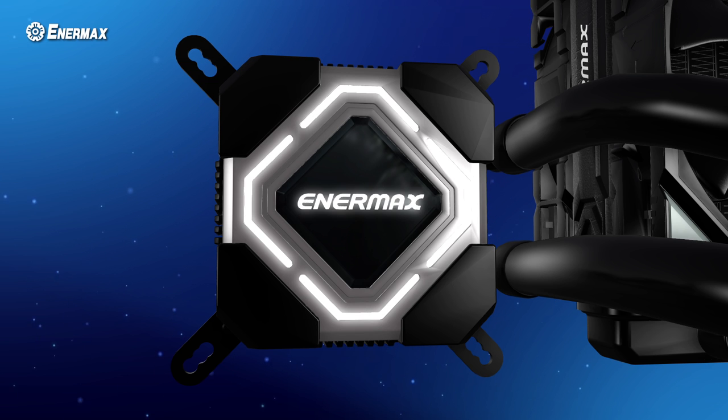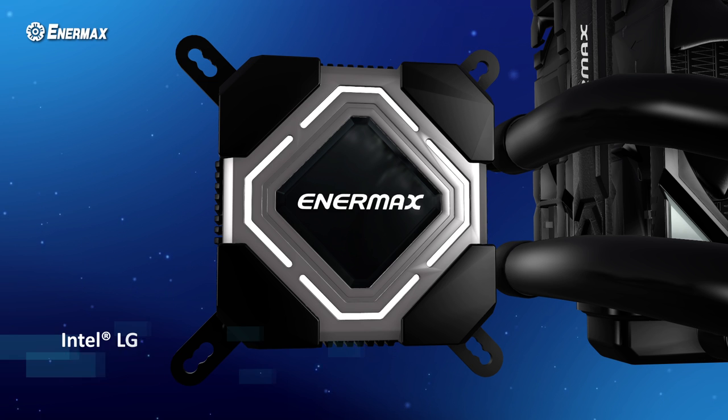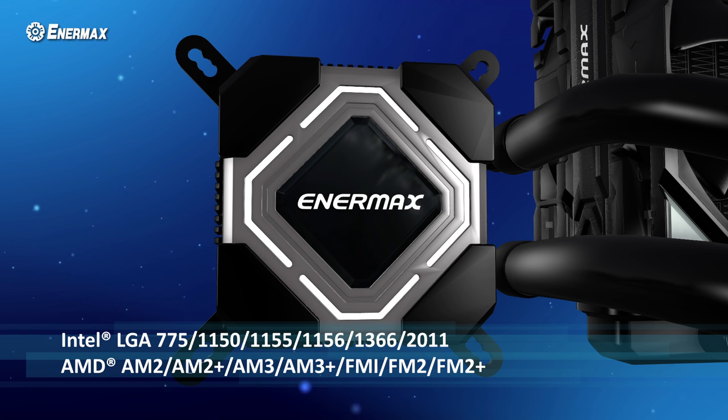LICMAX 2 features an LED logo on the cooling block that can indicate power-on status. The durable metal brackets support the latest AMD and Intel desktop sockets.